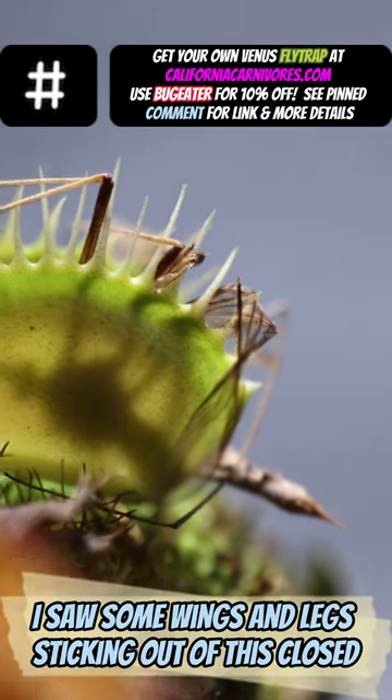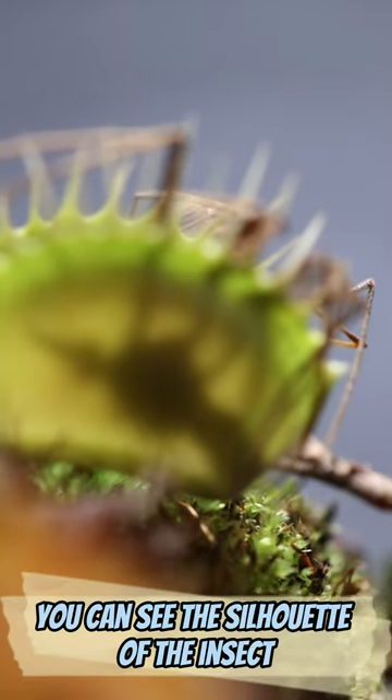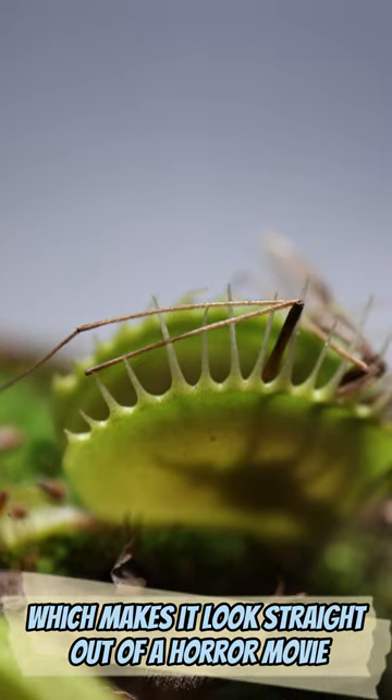I saw some wings and legs digging out of this closed Venus flytrap. It was super creepy when backlit — you can see the silhouette of the insect, which makes it look straight out of a horror movie.